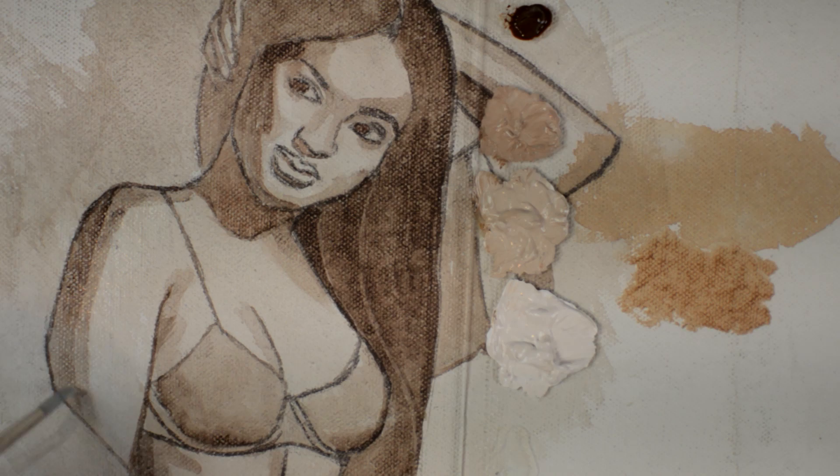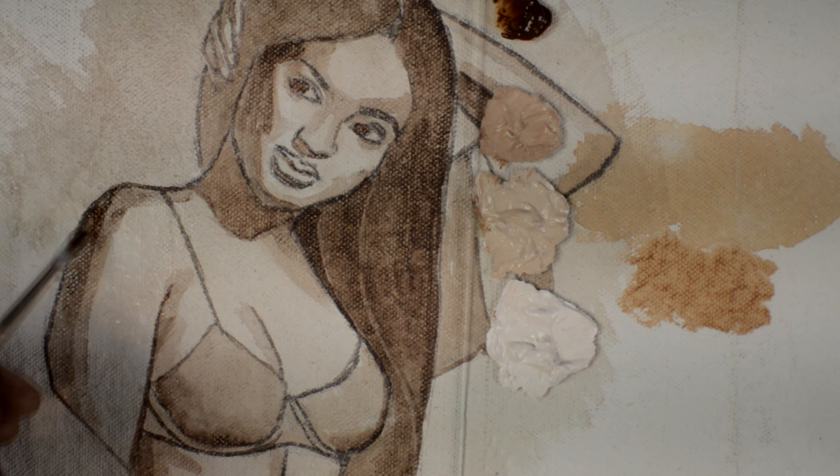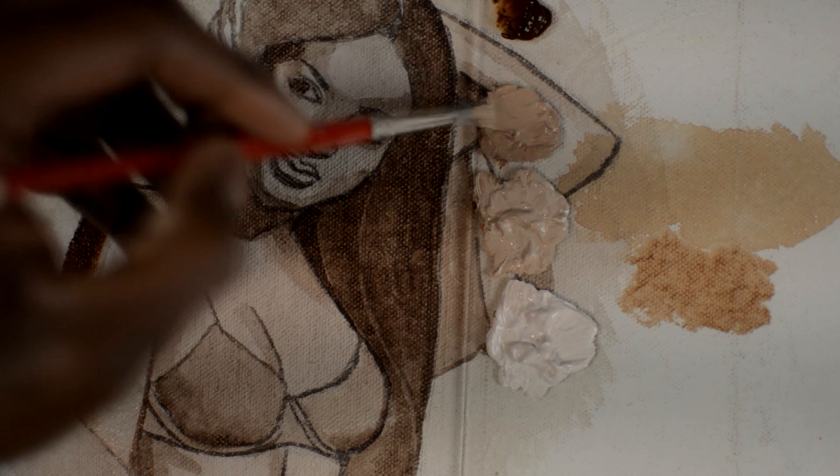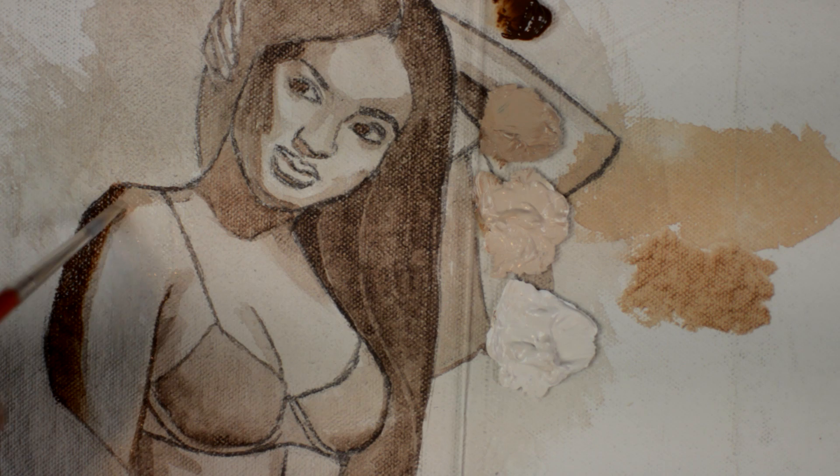We start off by adding blending medium to the area that we're going to be blending. This blending medium slows down the drying time. Right now we're painting with burnt umber. We're using five different colors — it's basically a monochromatic painting. We'll be using black, white, and burnt umber. Our next color is half burnt umber and half titanium white.